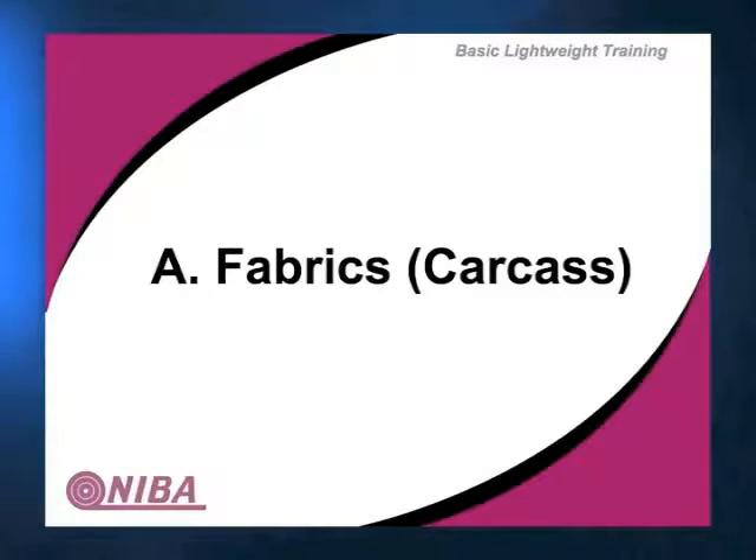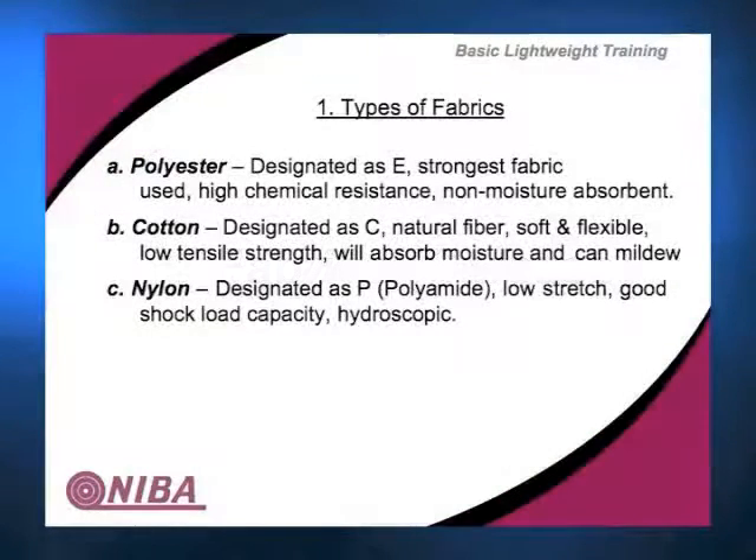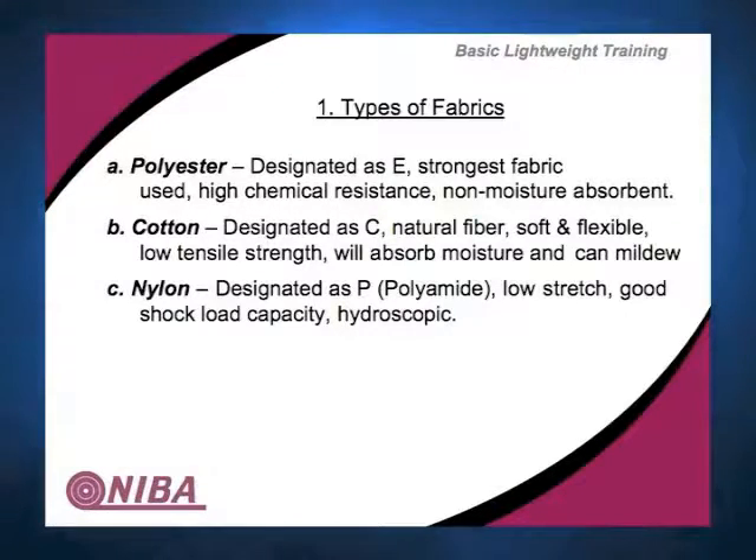Within fibers we have a lot of choice. Polyester is a very common fiber to use — we'll call it E. It's the strongest, it has pretty good chemical resistance, and it's typically non-absorbent. So there are a lot of places, especially in food applications, where we do not want any water to penetrate the belt and cause hazards later.